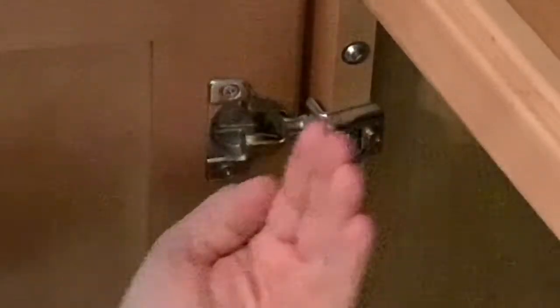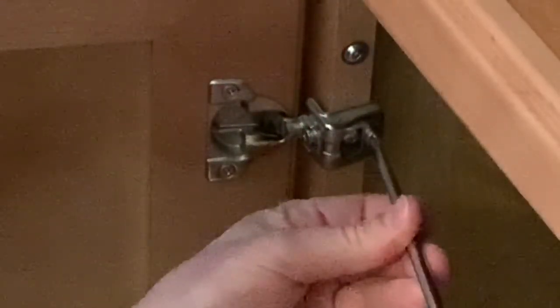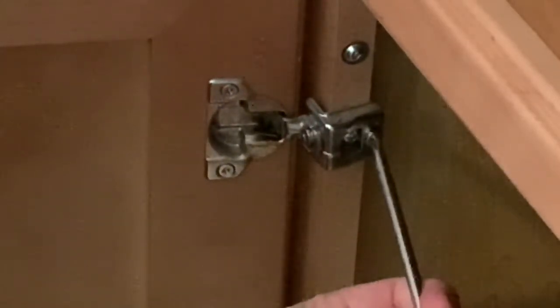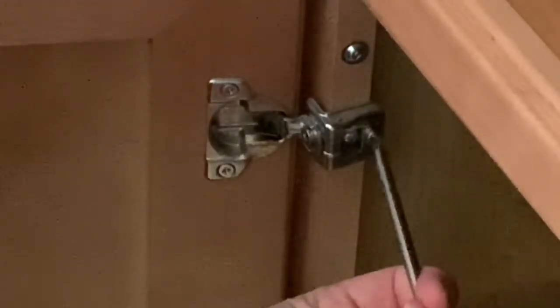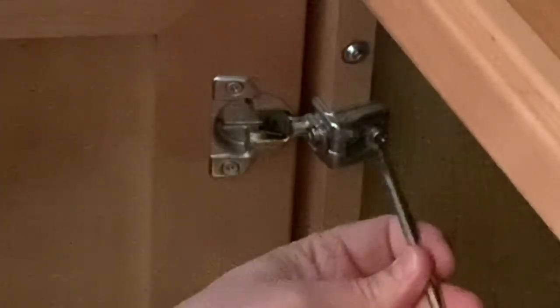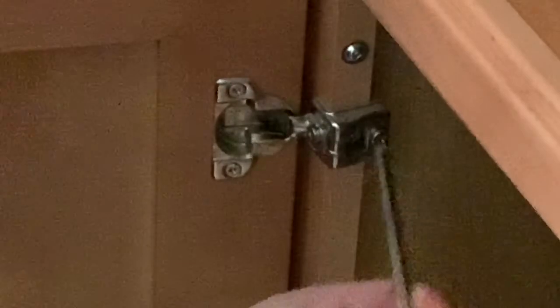To fix the cabinet door being out of plumb, there's an adjustment on this hinge — this screw right here controls the in-and-out movement. The top of this door is too far out. On some hinges you just loosen the screw and manually move the door, but this one actually rotates and moves the hinge for you. You can see it being drawn in, and there's about an eighth of an inch of play.